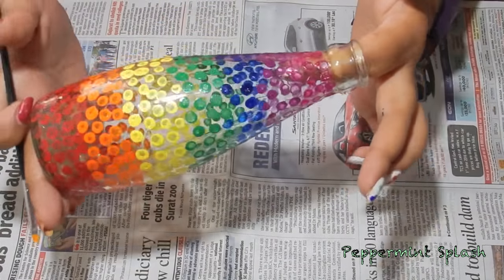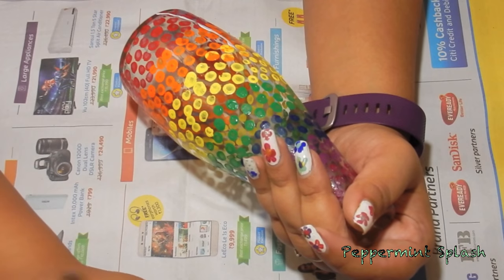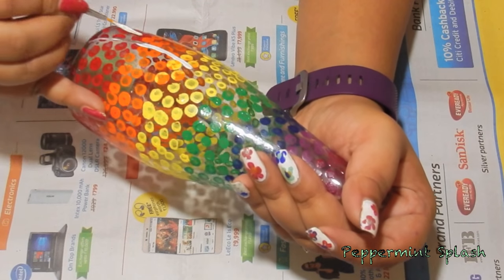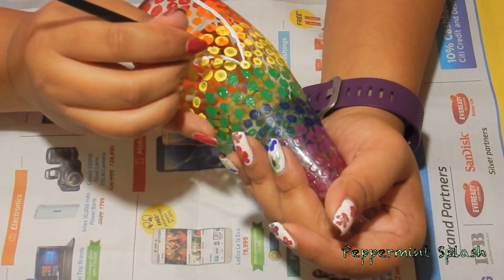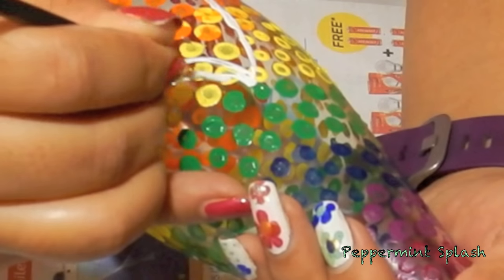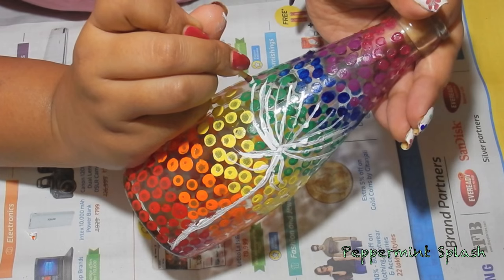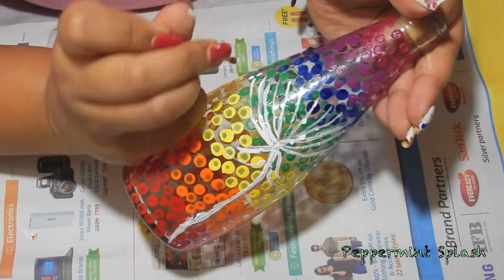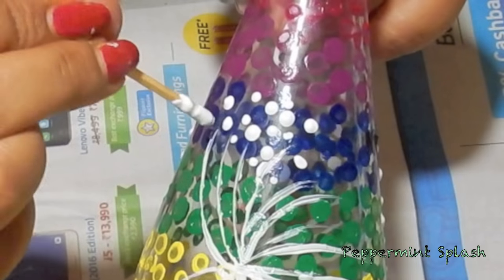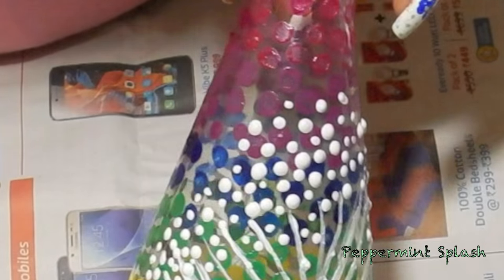It already looks nice and you can stop right here. But I am going to go ahead and make a white flower. Starting with the stem, I am going to next make small thin petals. Next, I am going to dip a matte stick in some white colour and going to dot out some random dots over and in the middle of every little petal. You can make few bigger and few smaller dots.